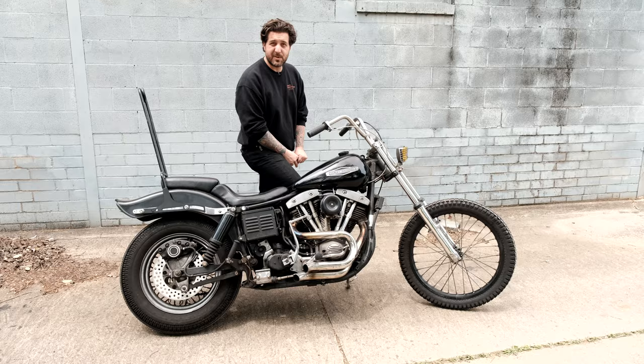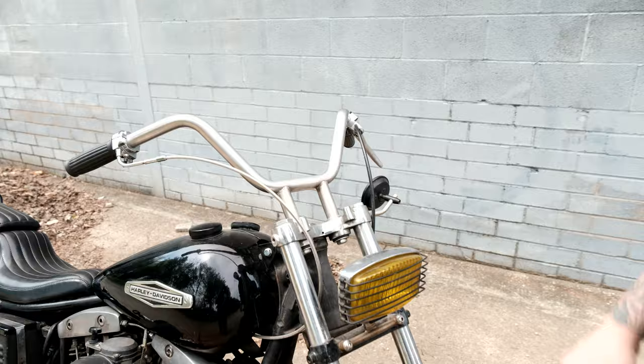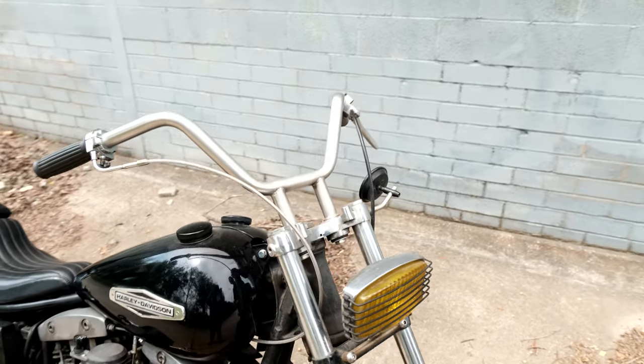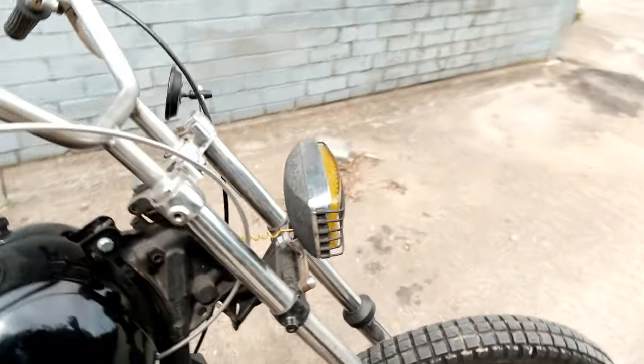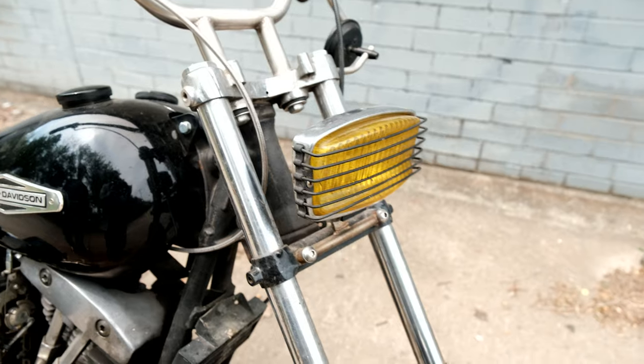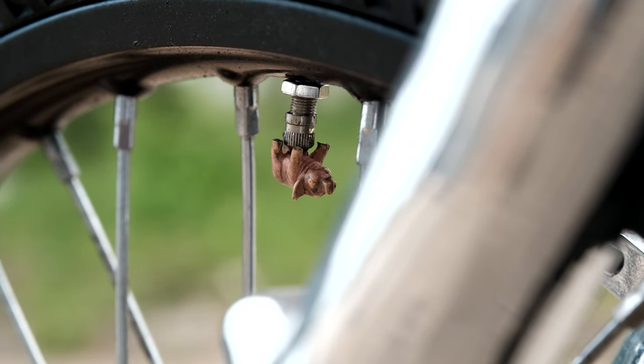It goes about 110 miles per tank, which is not bad. I made these handlebars up here in the shop one day when I was bored — just bent up some handlebars, nothing we make commercially, I just kind of winged all the dimensions. Got this cool yellow light from a swap meet somewhere, sometime — it's kind of the only thing really left from the original bike I got.